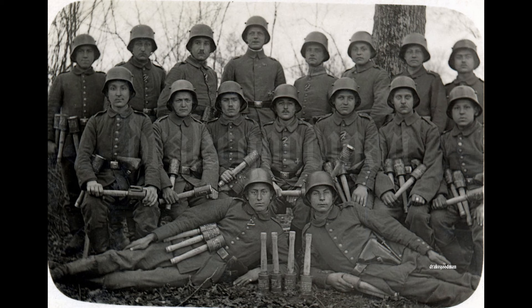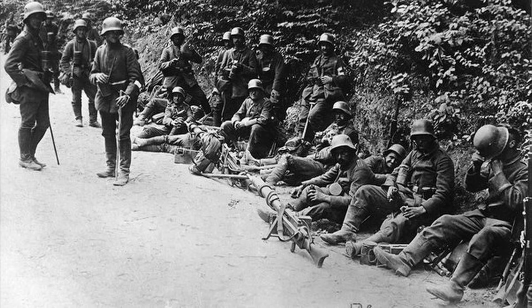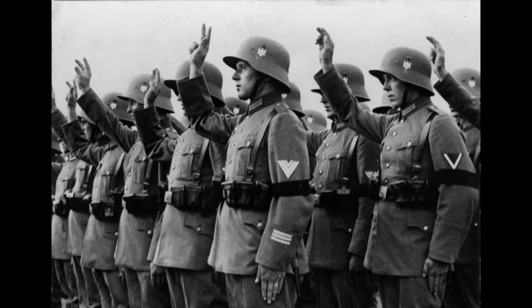In 1918, Germany introduced the M18, an improved and slightly modified version of the M16. In the M18, the chinstrap was attached directly to the liner instead of the helmet, removing the need for chinstrap rivets.